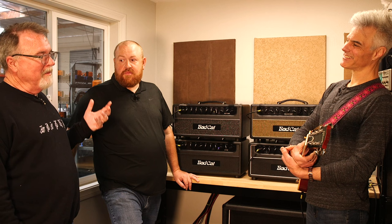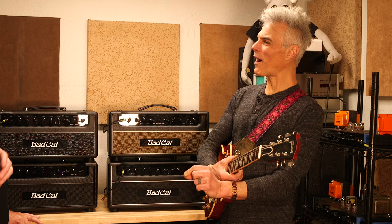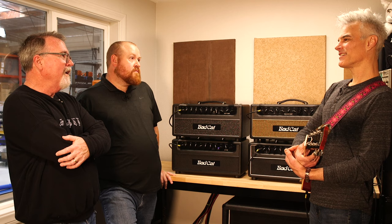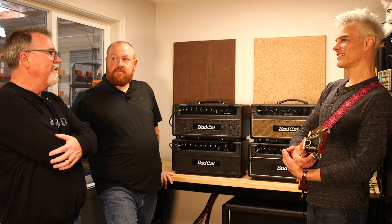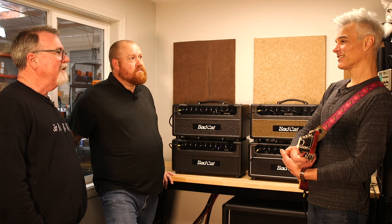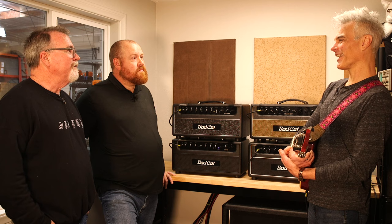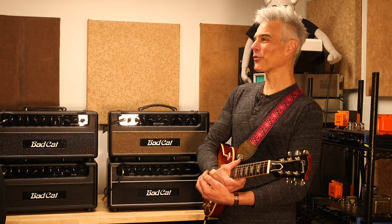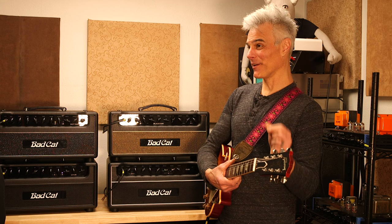Peter said in his thick German accent, 'I can make it sound like an EF-86, no problem.' Why make the change if you can get the sound either way? About 50% of customer service calls are EF-86s that are microphonic. When you buy 100 EF-86s, you're going to fail 15 of them in the process. It's about durability — they choose to go microphonic at the most inopportune moments. We wanted something you could take on the road and beat to death and it would work every night. He was able to wrangle that tone — that little extra hyped high end without being harsh.